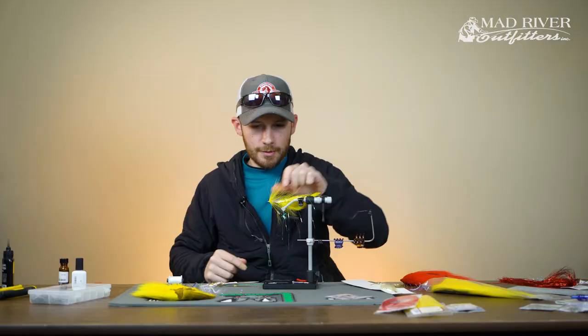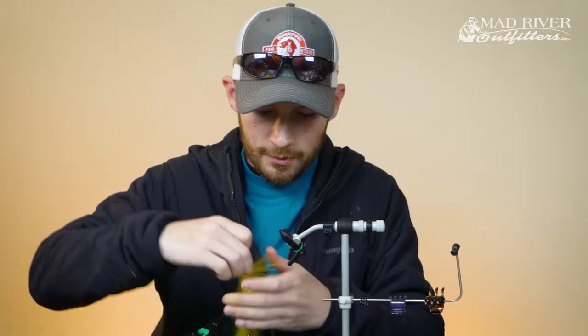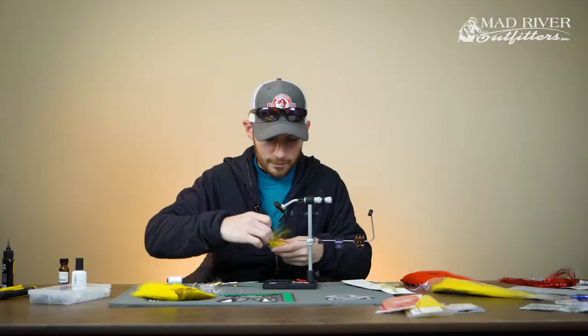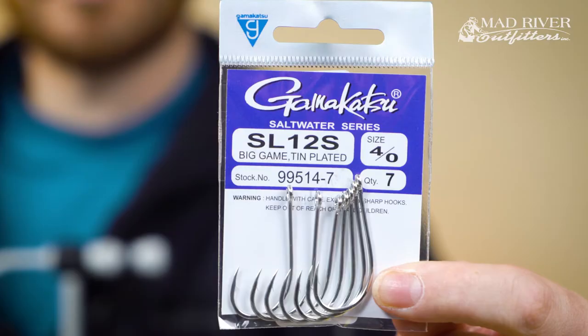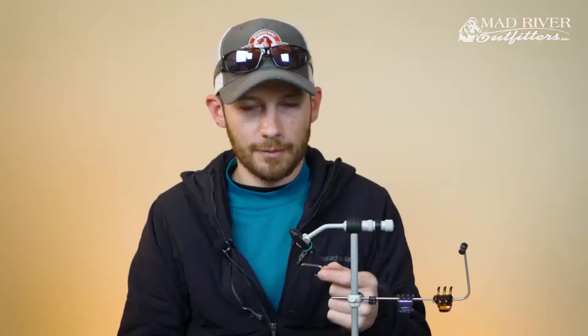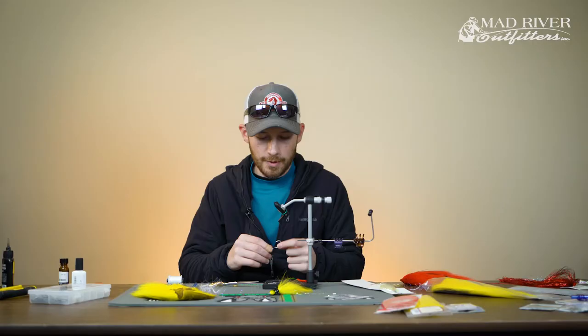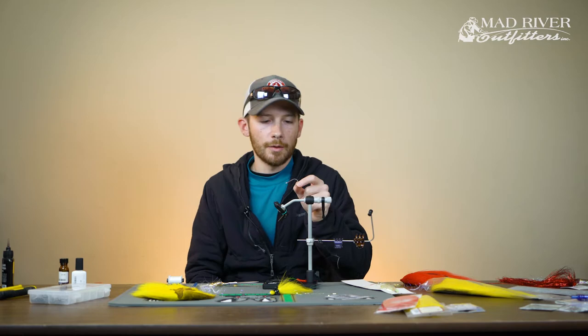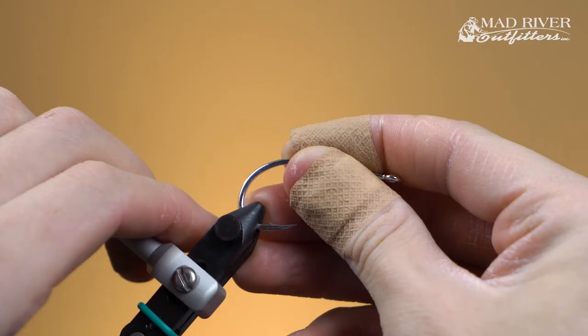Now we're ready for our third and final section — we're going to move on to the hook. The hook I'm using is the Gamakatsu SL12S, size 4/0. This is such a universal hook — the 4/0 and 6/0 sizes are great for pike and musky flies. The wire is not overly large in diameter so it penetrates really well, you get good hookup, and it has a really deep bend so once you get a fish stuck with it you're generally not going to lose it. I've been using this hook for years and it's incredibly durable.